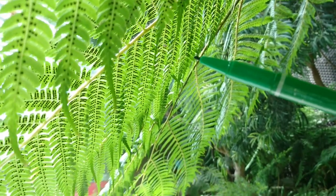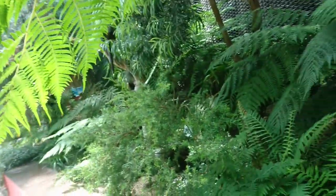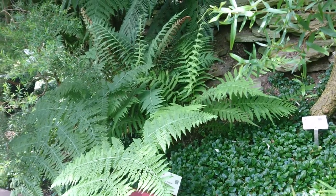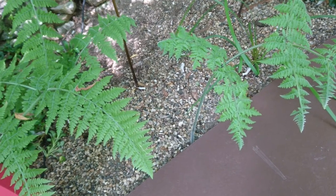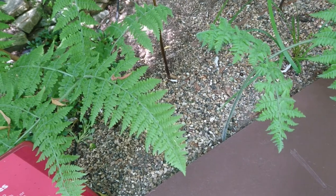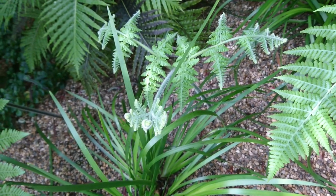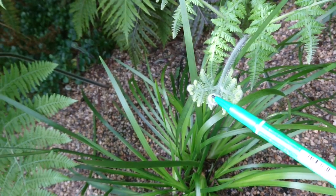And that's how this plant reproduces. So when the spores land on the soil, you'll get a baby plant. This is a baby fern plant. Another baby fern plant — see the curled part?